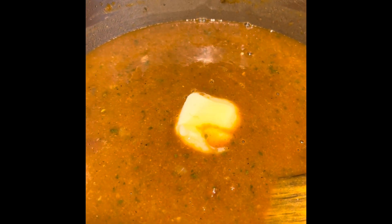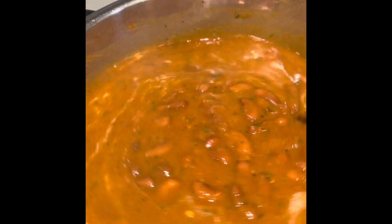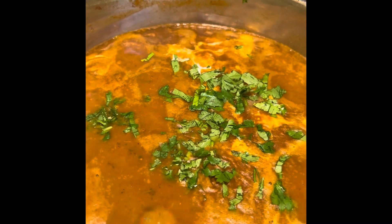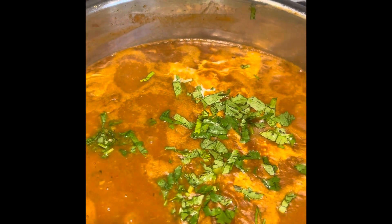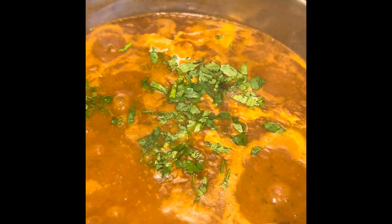We're almost done. Add a little bit of butter, some tomato ketchup, and a pinch of sugar — these are all optional but of course they enhance the dish. Mix well. The last optional item is heavy cream — just one to two tablespoons — to get a creamy texture. If you like it creamy, add it; otherwise you can skip this step.